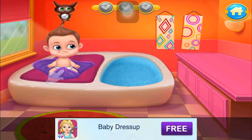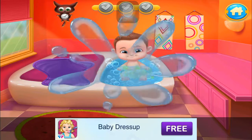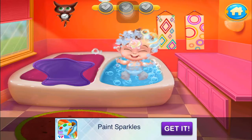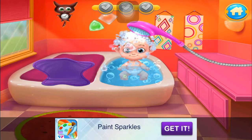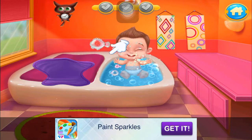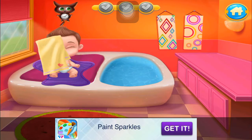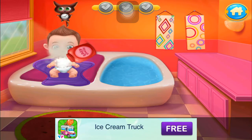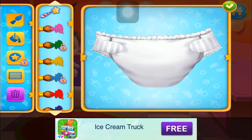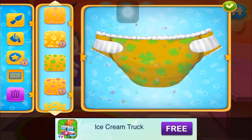Unwrap this cute little bugger. Let's make some bubbles. Put the baby in the tub. Now use the sponge. Wash out the soap. Done! Let's get the baby out. Now dry it out. The powder is ready. Let's design some funny diapers. There you go.